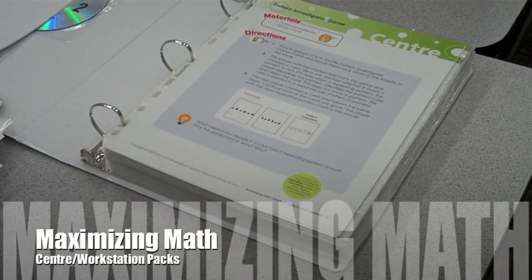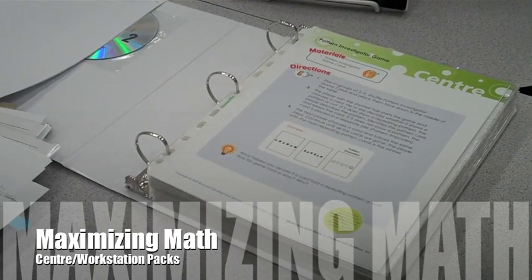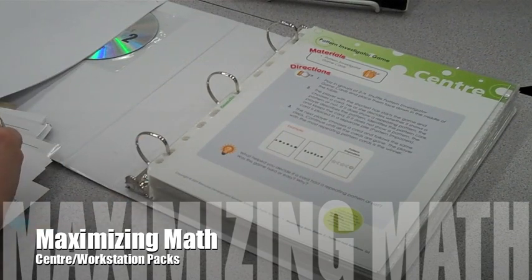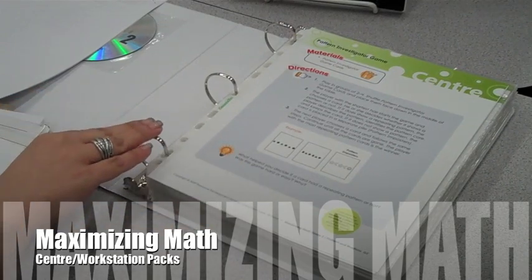Center packs and workstation cards make great tools to support your program, whatever method or program you've chosen to purchase. You do not need to purchase the Maximizing Math Student Book or teacher resource — you can use this independent of that.